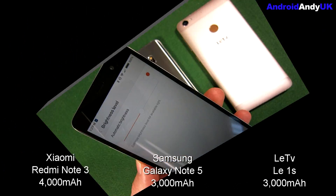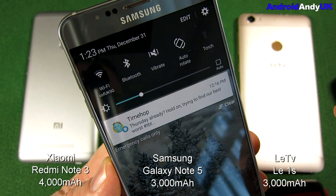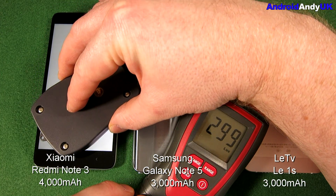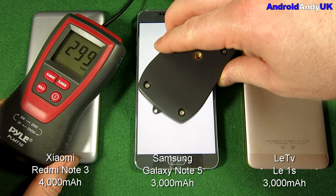The first thing I needed to do was turn off auto brightness on each of these three devices — which are the Redmi Note 3 by Xiaomi, the Note 5 by Samsung, and the Le1S by LeTV.